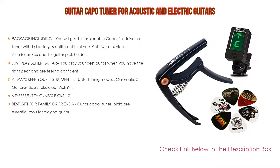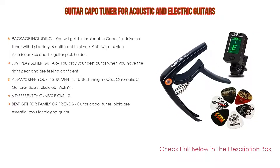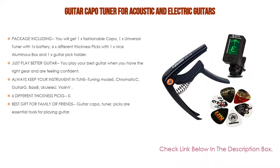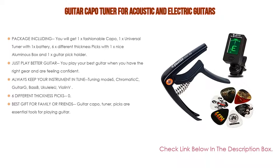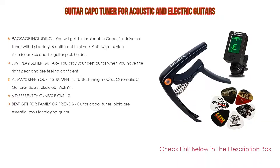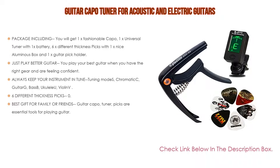The set includes 6 different thickness picks: 0.46mm, 0.71mm, 0.81mm, 0.96mm, 1.2mm, and 1.5mm, made of celluloid material, providing a natural feel and warm, fat tone. It also makes a great gift for family or friends, as a guitar capo, tuner, and picks are essential tools for playing guitar.